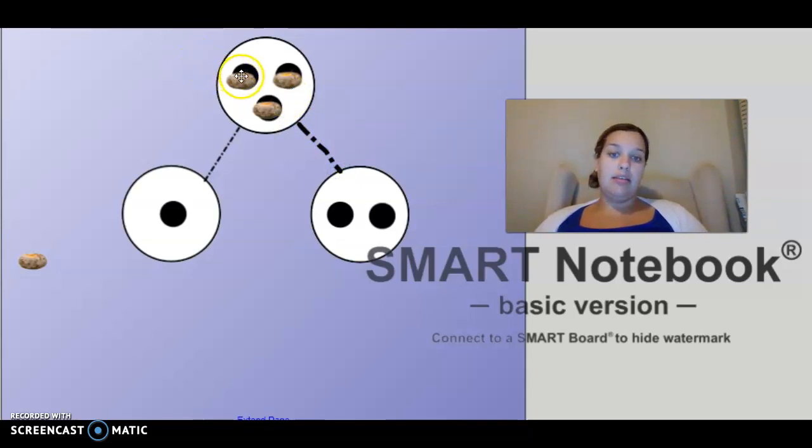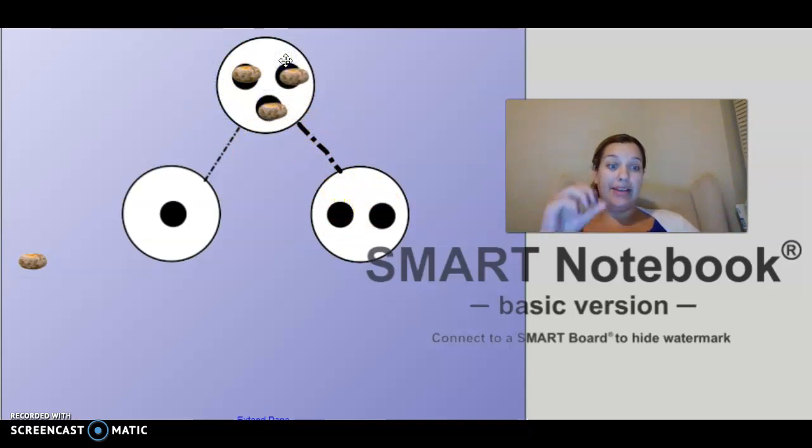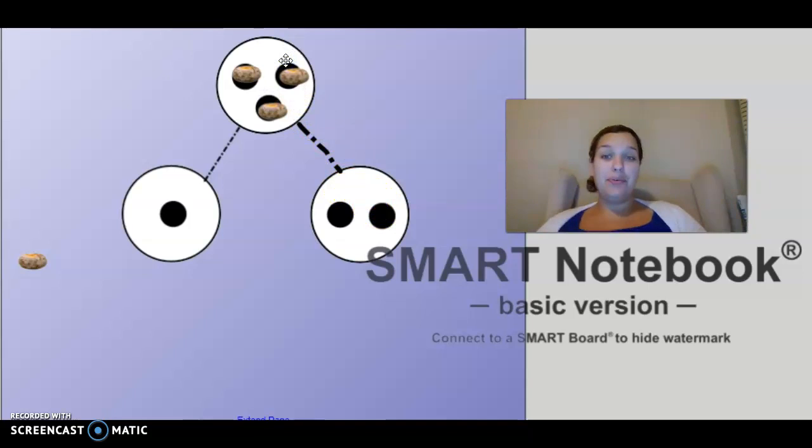Now we can say... one down here, and then one... two. In order to find out our whole, we can walk them back up to our special path. So we can say one... and one... two... is three. Nice job.